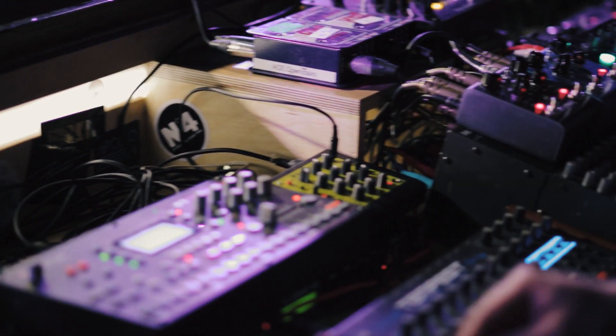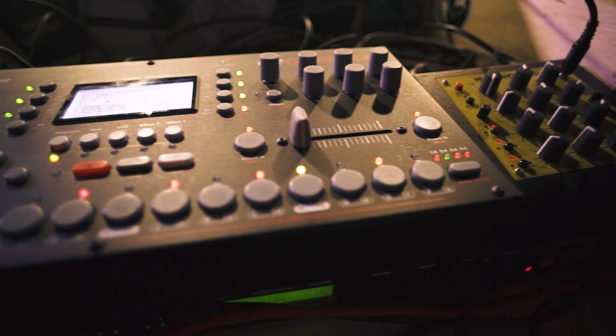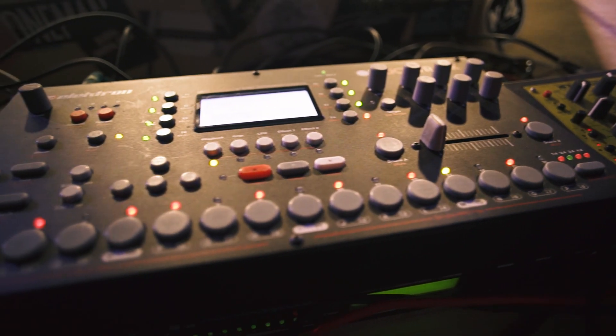Since we started gigging, we always wanted a situation where we could have a studio setup for writing that we could bring on the road with us. The main brains is this Octatrack here, which is a sampler and MIDI sequencer — it tells all of these synth modules what to play.